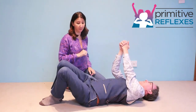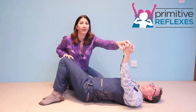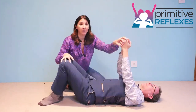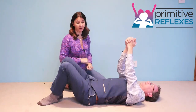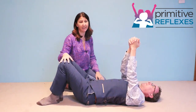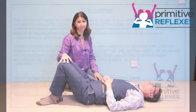One, two, three, four, five — and then you come back in and help for another five, and then ask them to take over. One, two, three, four, five. Repeat this for about 30 seconds to a minute and practice it daily.